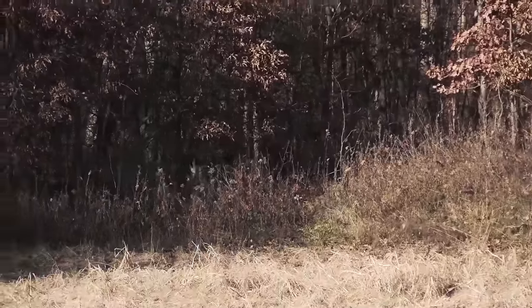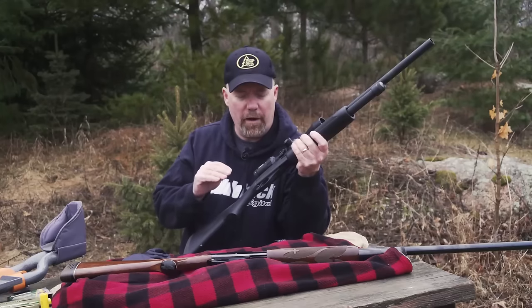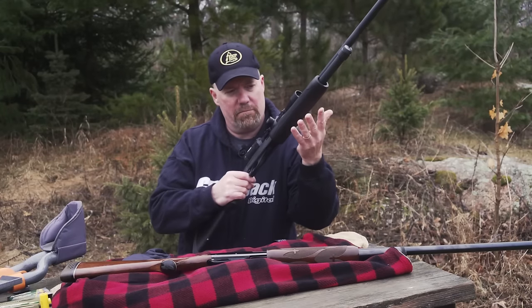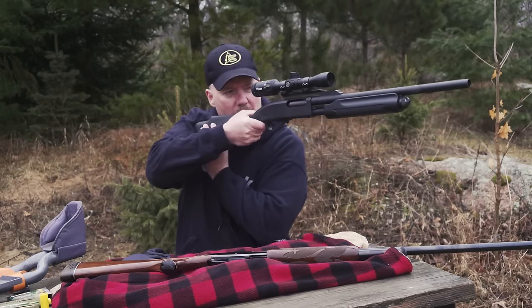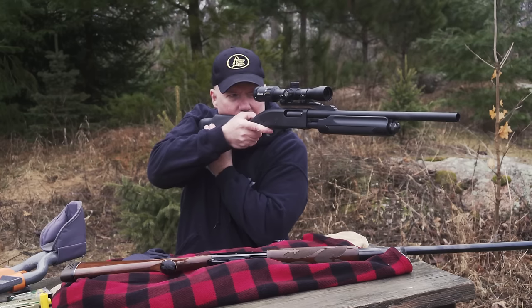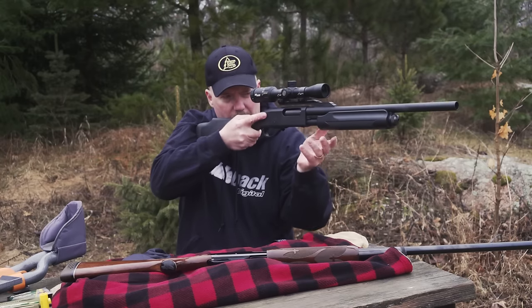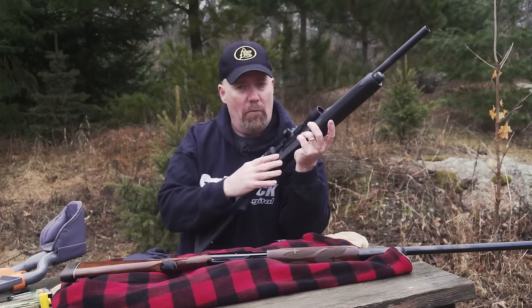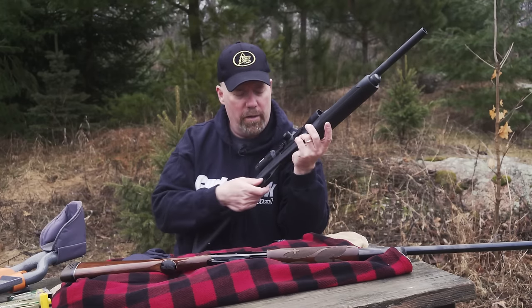Here's a final tip: shooting a slug gun is different than shooting a centerfire rifle. With a centerfire rifle, you might see guys not even holding the forearm, resting their hand back, resting on a support, and slowly squeezing the trigger — ideally the shot almost surprises you. That is not what you want to do with a slug gun. A slug gun requires a completely different shooting form.